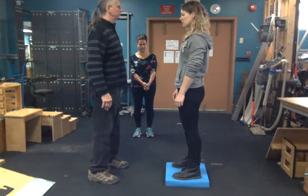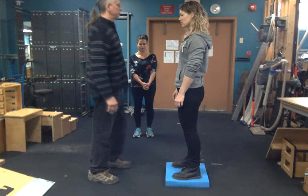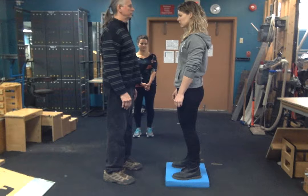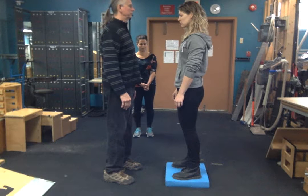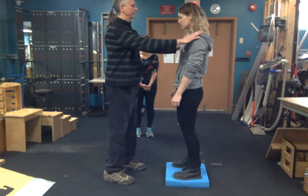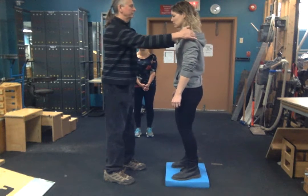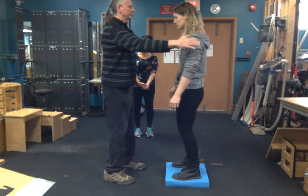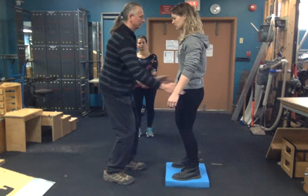You'll have your client stand feet shoulder-width apart. The first stage of this, the therapist will be in front of the client so that they can see what's about to happen. The therapist will start nudging or applying some pressure to the client at different variables, where the client is not aware of what direction this is going to be applied — whether they're going to be pushed forward or back.